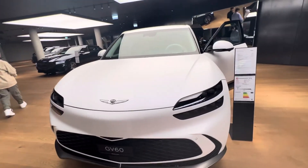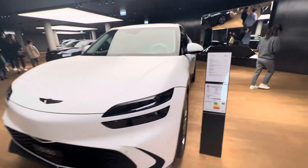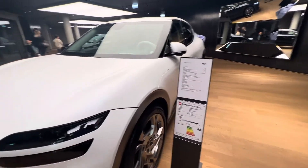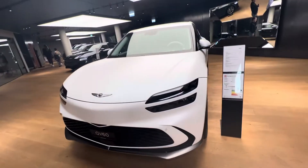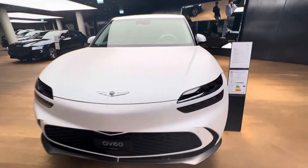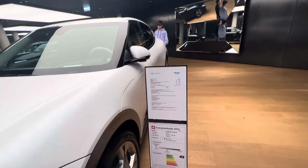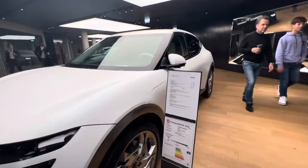This is a GV60, fully electric. The price is around $95,000.